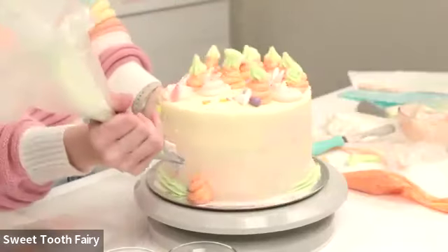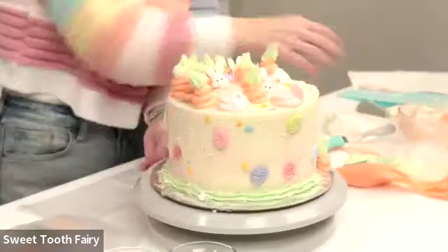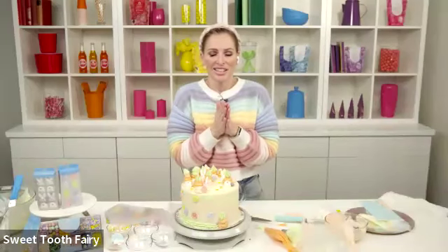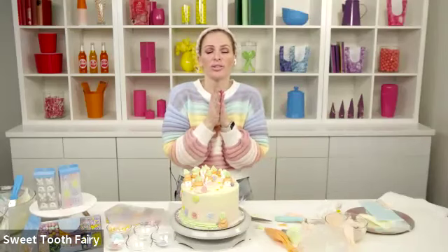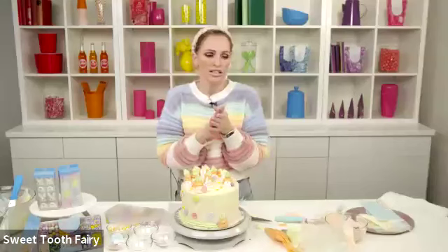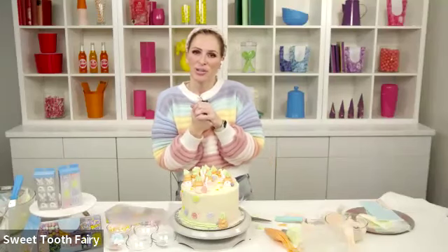Thank you again so much for being here. I wish I could see and hear you all in real life, but this is the next best thing. I hope you have a wonderful Easter. I believe in you — go easy on yourself, don't be afraid to be creative and think outside the box. Practice, practice, practice, and having the right tools and embellishments makes your life so much easier. Happy Easter! Come back and check the Michael's website — I'm back almost monthly doing these classes and it's one of my favorite things. We will catch you next time!